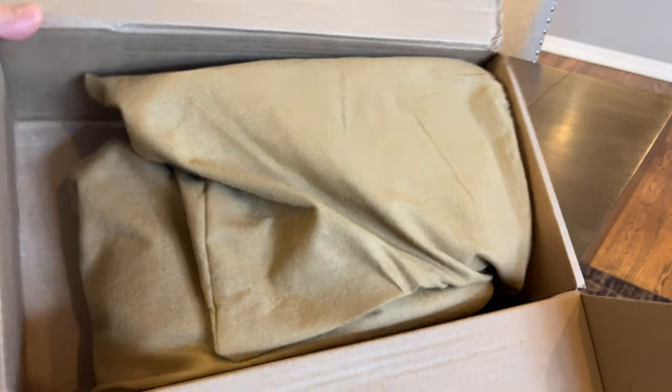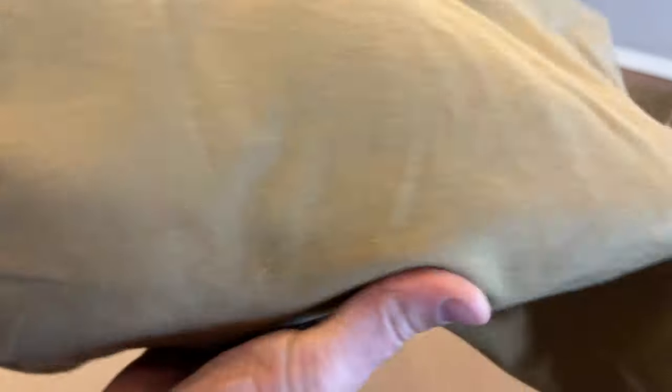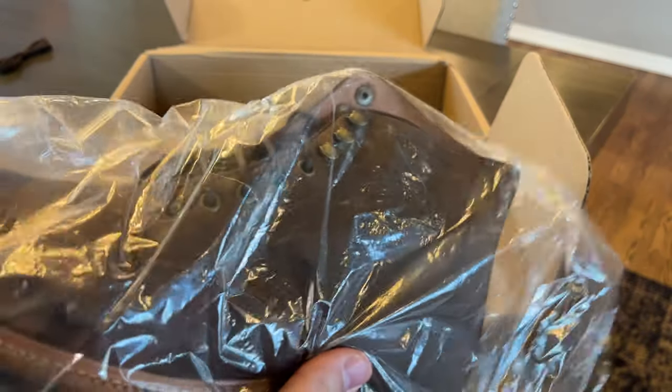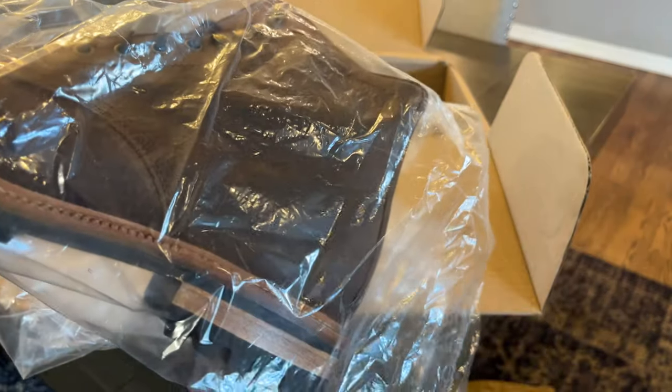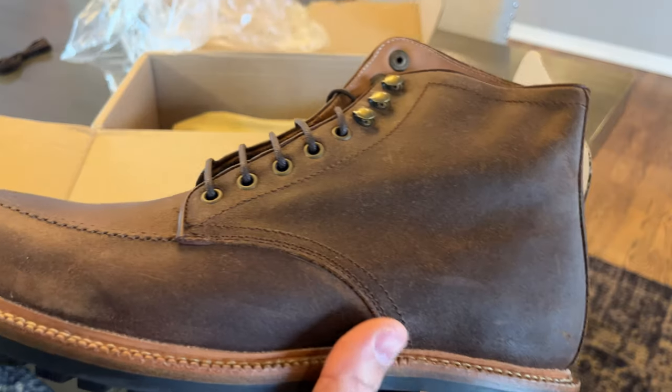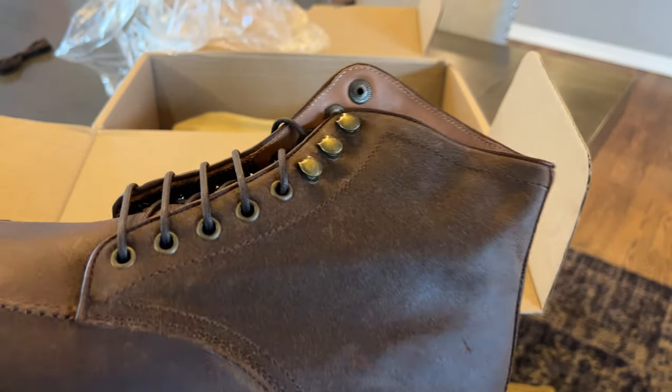There's just extra room in there — it's not really that the boots are done any differently. Each boot is in its own individual dust bag, which is nice. And they're also bagged in plastic. I like that they're double bagged, because when you have something like this that's a suede — like this Waxy Commander — you're going to have less chance of being scuffed.